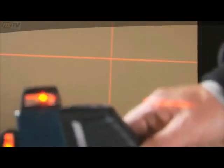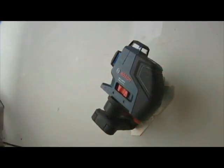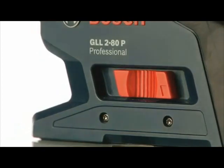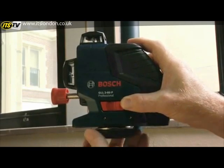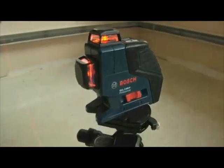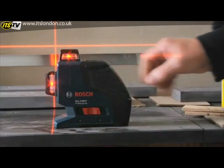Its lightning-fast self-leveling technology is another Bosch breakthrough, with visible and audible off-level warnings and an automatic lock that secures the pendulum for safe transport. Add built-in magnets and dual mounts that quickly attach the GLL-280 to any tripod, positioning pole, or steel fixture, and you've got a versatile laser that makes quick work of every application from a single setup.